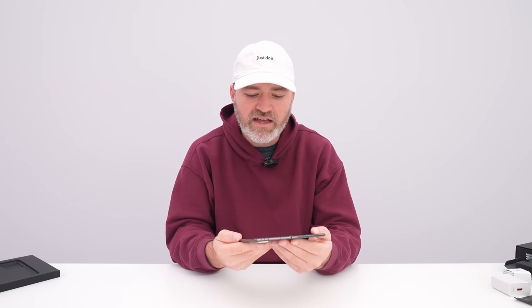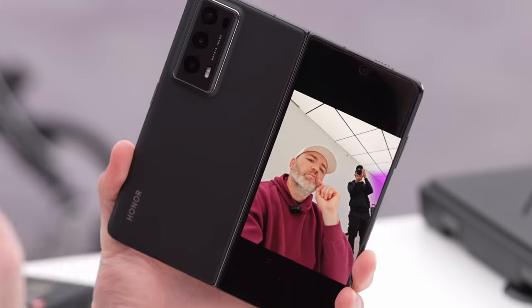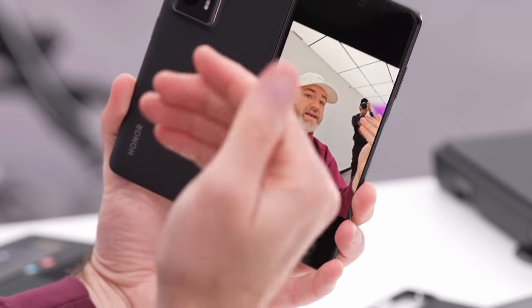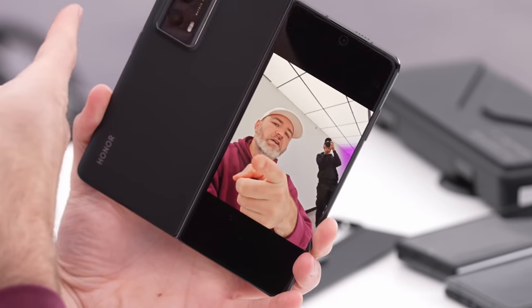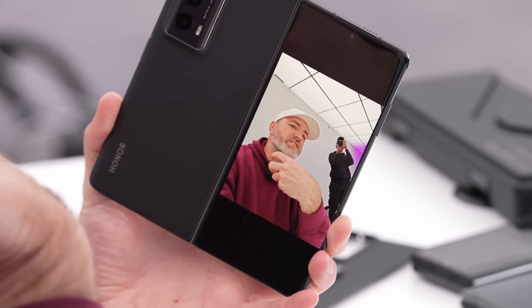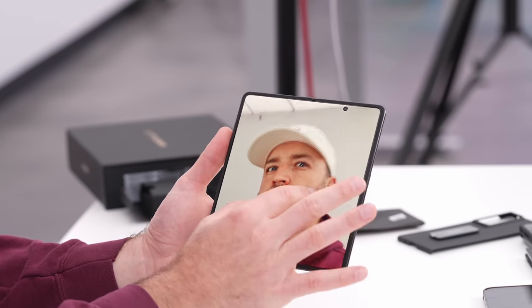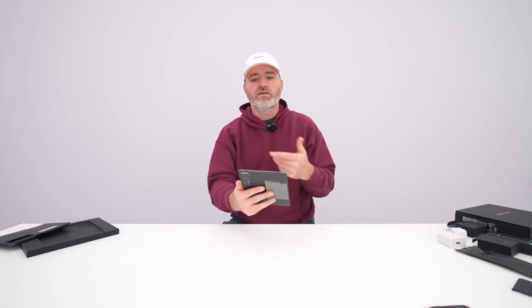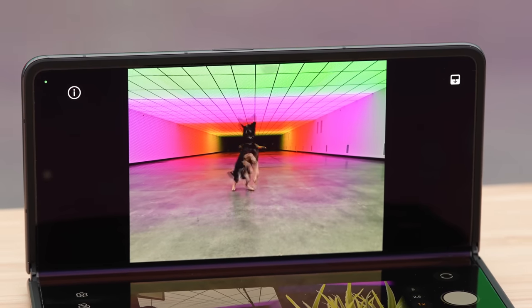Another benefit of a folding device is that you can utilize your external cameras — your superior cameras — because you've got this external display to act as a monitor. You can take selfie images or video utilizing the far superior outward-facing cameras. Check out the non-beauty-mode detail — that's a whole different level than what you could ever achieve with a typical selfie camera. It's just impossible for an internal selfie camera to replicate what the external cameras are capable of.